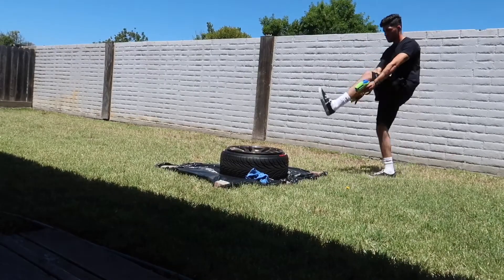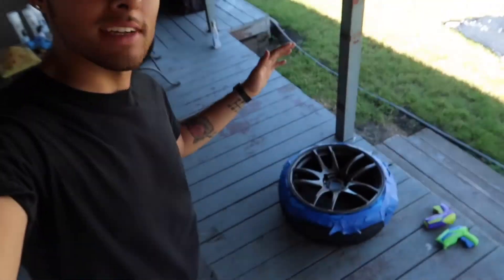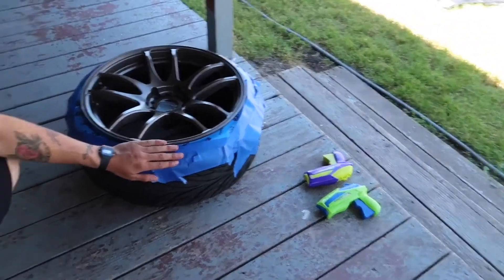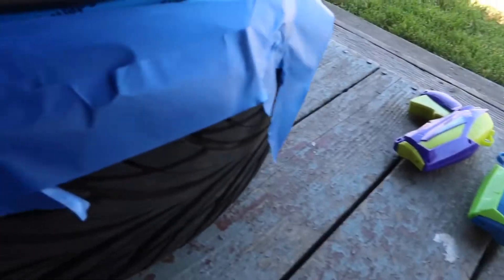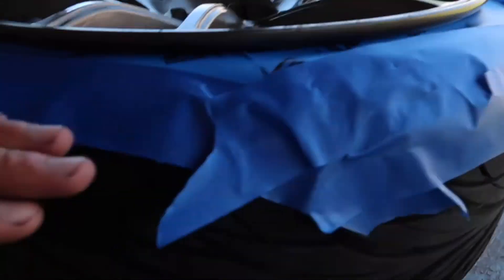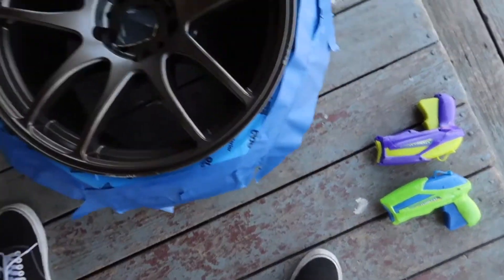It was way too hot to be doing that in the sun so I brought it to the shade. Wipe down the surface so the paint can adhere properly. After that, tape it up — make sure the tape is very tight against the inside. I've got stretched wheels so it's a little easier to put tape within the face of the wheel. I angled the tape a bit so if there's any overspray it won't hit the tire at all.